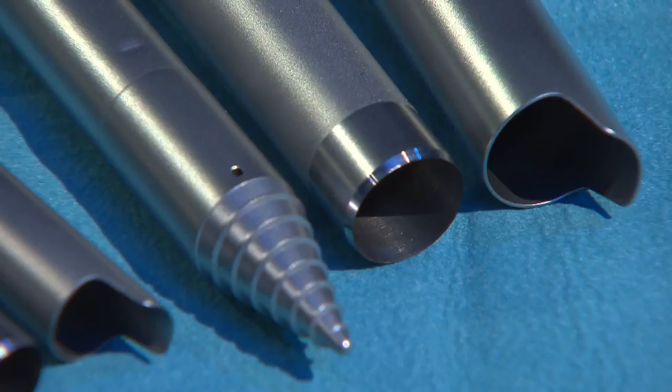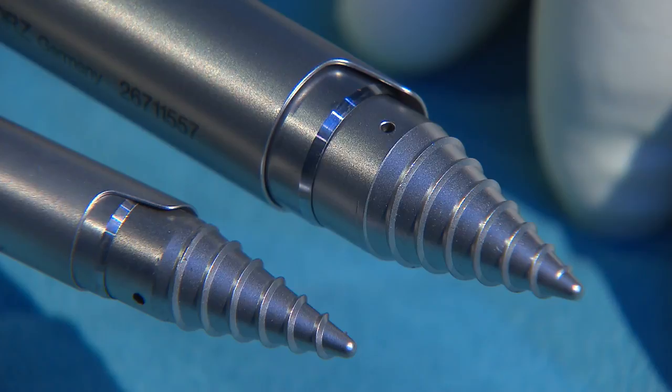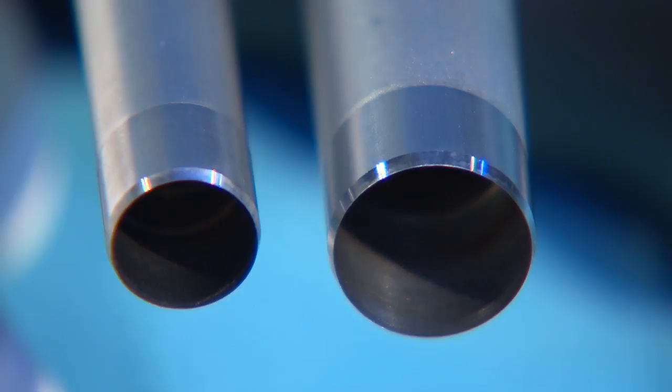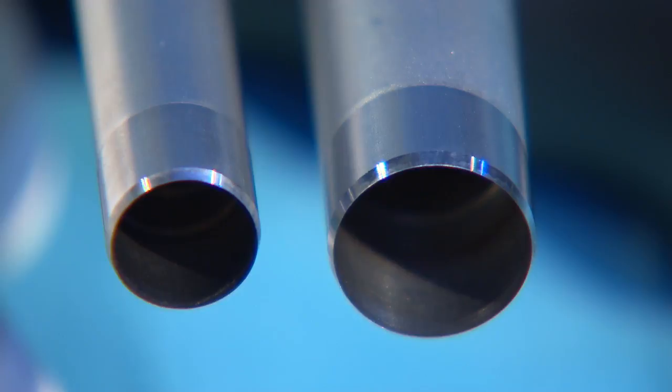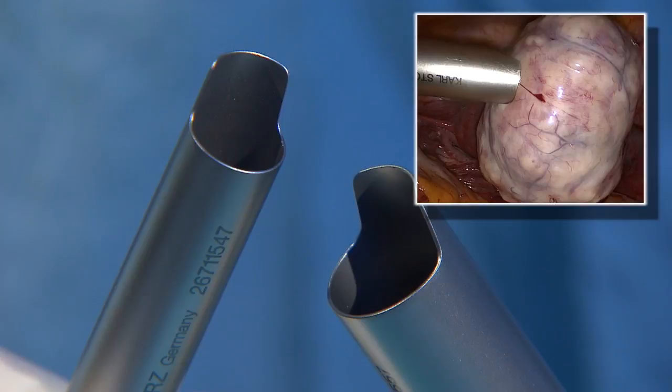The special thread obturators and knife guard allow atraumatic and safe insertion of the morcellator. The projection on the protective tube fixates the tissue and facilitates morcellation. Alternatively, a straight protective tube is also available for morcellation of large volumes.